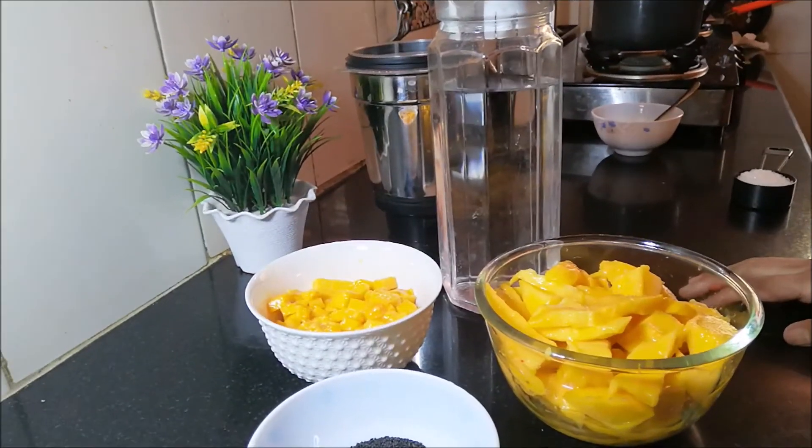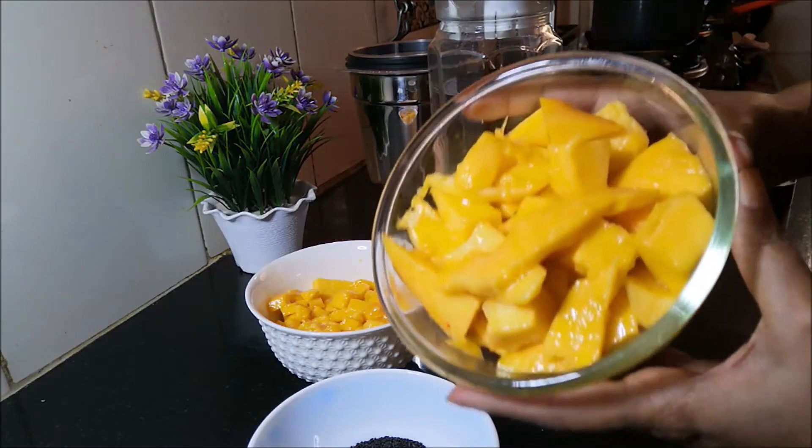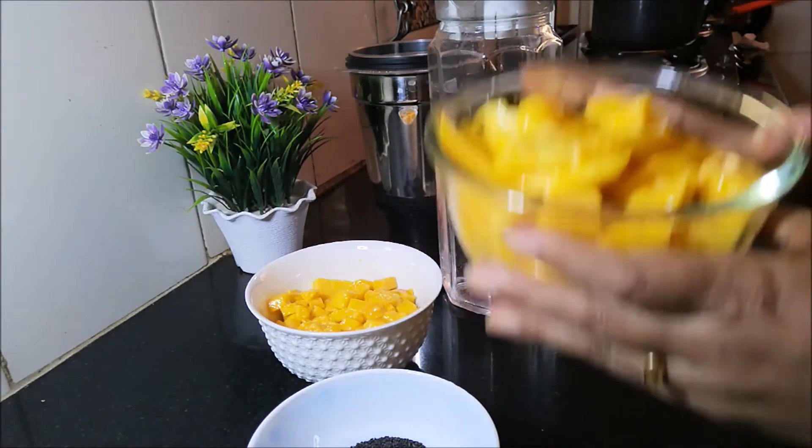It is easy to make. It's a good recipe for a mango basil pudding. I am ready for this dessert — let's go to the kitchen. I am ready for mango basil pudding and I have a very big mango.